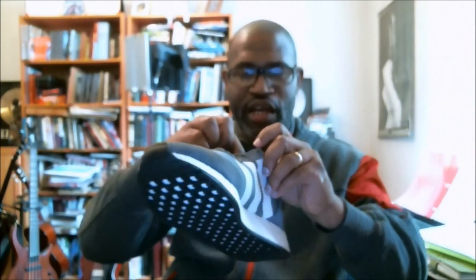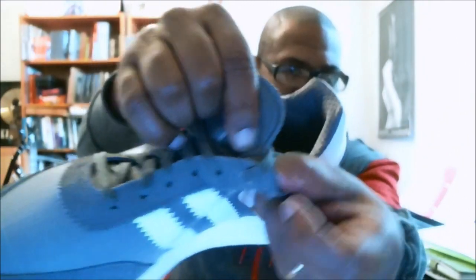This tongue is not separated — it's basically like a sock liner. It's connected to the side of the shoe.